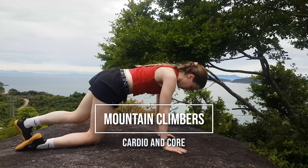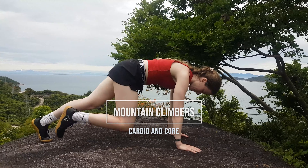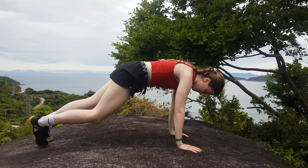For the Mountain Climber, you're going to start with your shoulders directly over your wrists and your hands shoulder-width apart.